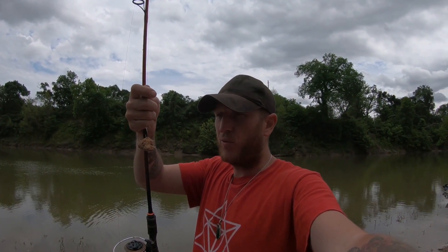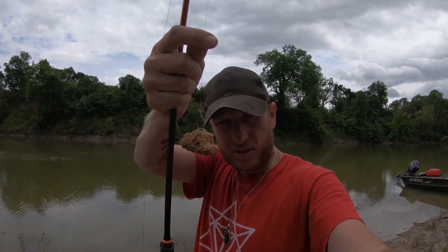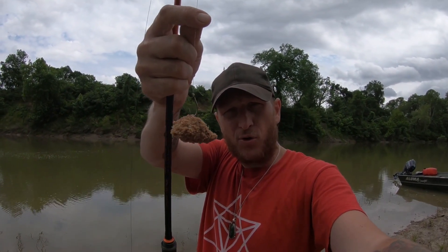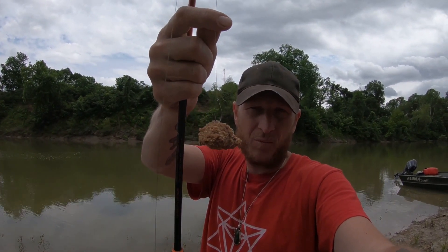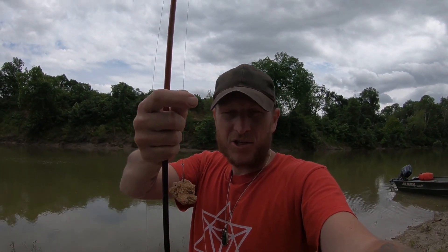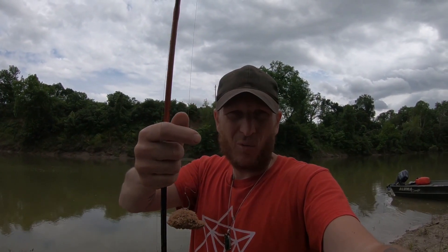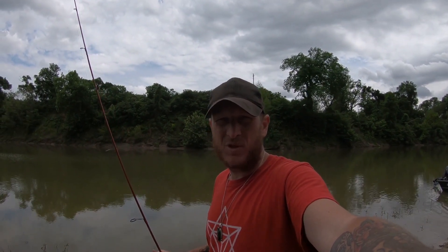Alright guys, we got a good storm coming in so we're going to go ahead and get on out of here a little quicker than we had hoped. But I wanted to show you all real quick what this stuff looks like as it's breaking down — just kind of a little wet morsel of food, and as it breaks down it's a little bit easier for them to get in their mouths. Hope that helped you out in case y'all didn't want to buy corn. Hope this helps you get on the water and catch some big old fish. Good luck out there guys. If y'all don't mind, hit that like button. If you vibe, subscribe. See you next time.